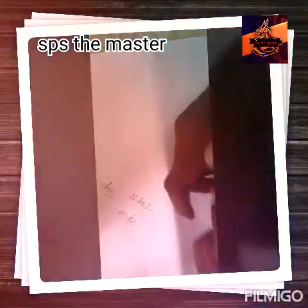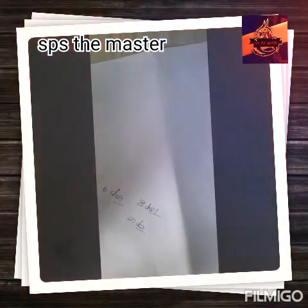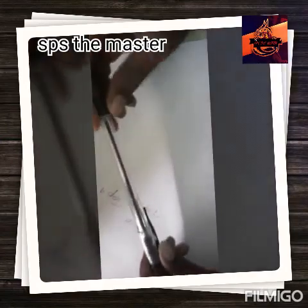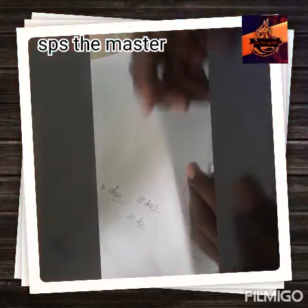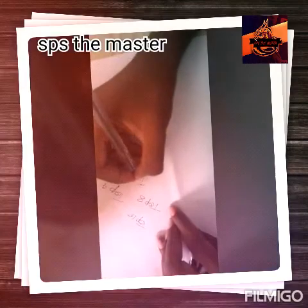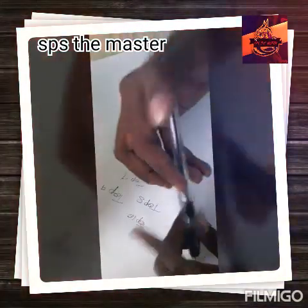This is a gel. It looks like a gel. The top 7 is black. It's used in the 12th and 10th. This is a gel. It looks like a gel. The top 7 is black.